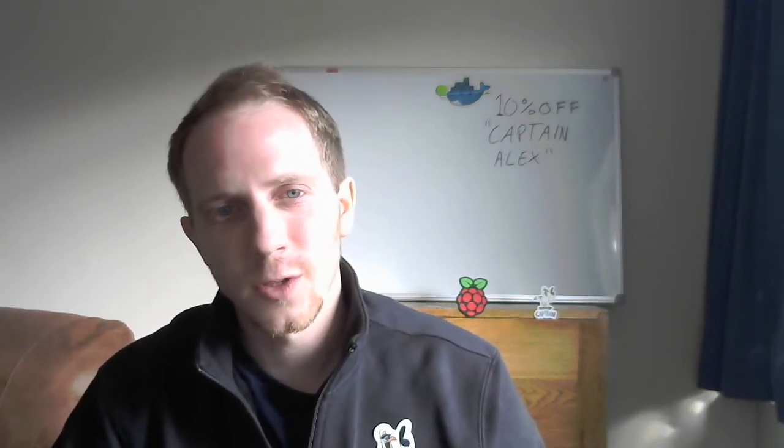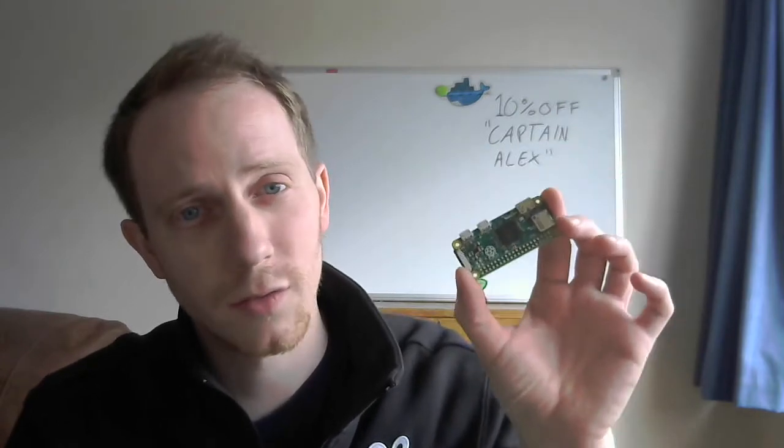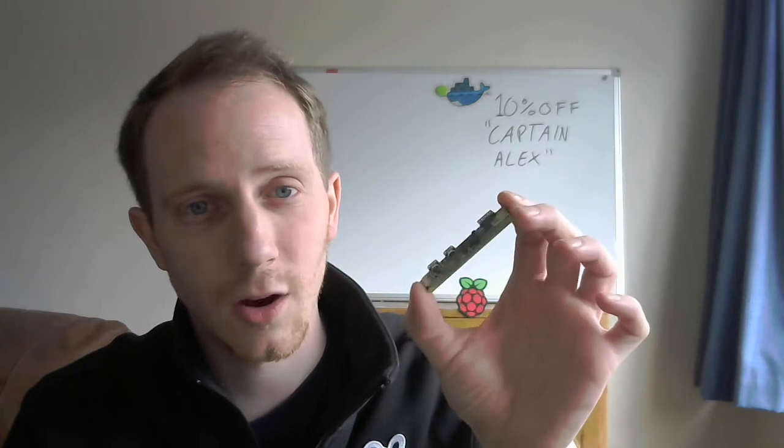Hi, this is Docker Captain Alex Ellis. I want to talk to you about the Raspberry Pi and Docker, and how Docker helps us to build and run images for the Raspberry Pi to control hardware. This is a Raspberry Pi Zero which has a ticket price of $5. It is about half the size of a credit card, is a full microcomputer, and can run Docker.